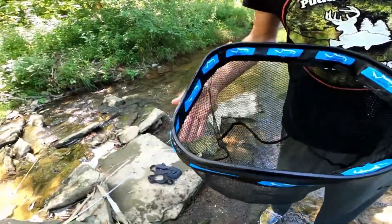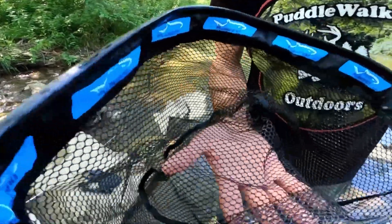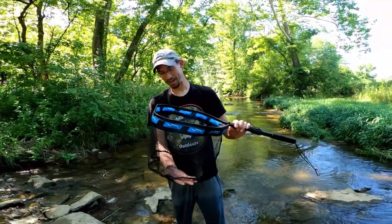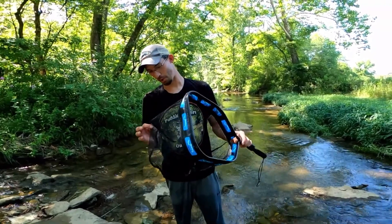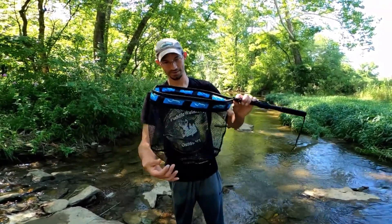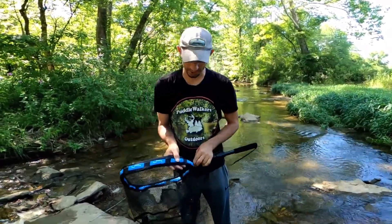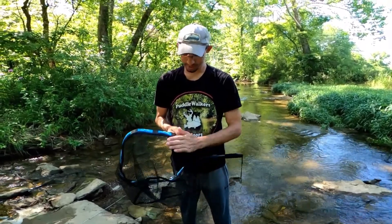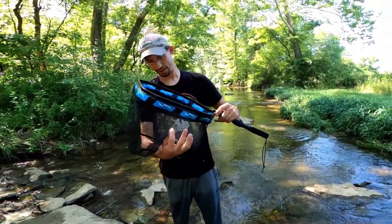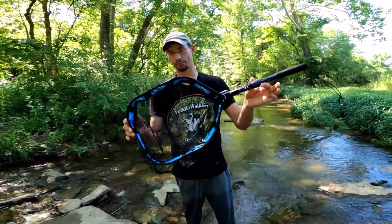It's also got a carabiner on this side, which is also nice. I thought it was a string net, but it's actually a rubber coating — just like you see on trout nets. I was worried about that when I saw it online. It's a nicely rubberized coating, it's good on the fish, you're less likely to get your hook stuck in it, and the worst your hooks will do is get inside those holes. This is a great net, guys.